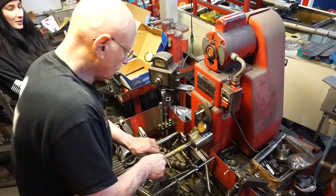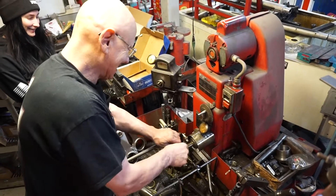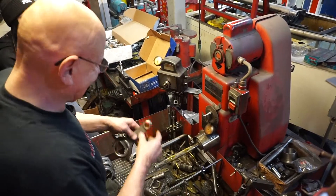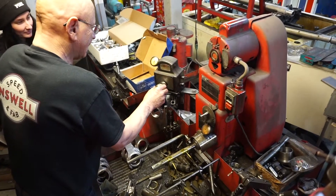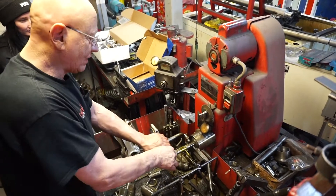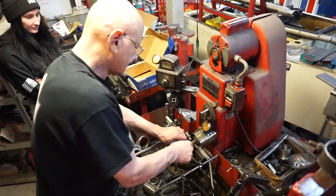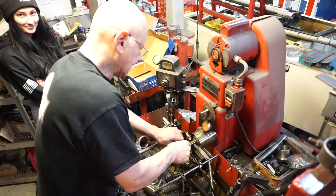How did you get into all of this? Stupidity — I don't believe it. I just had the opportunity to learn it, fell in love with it, and been doing it ever since.